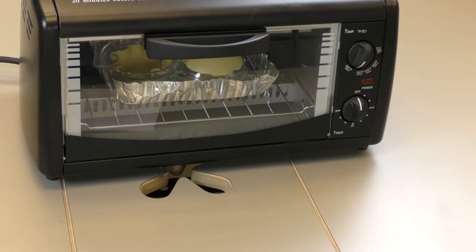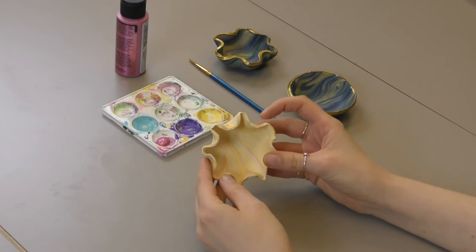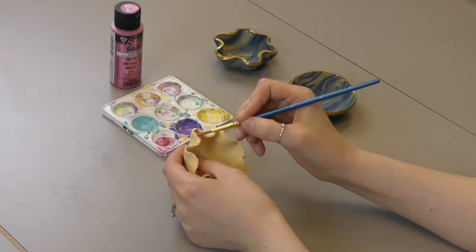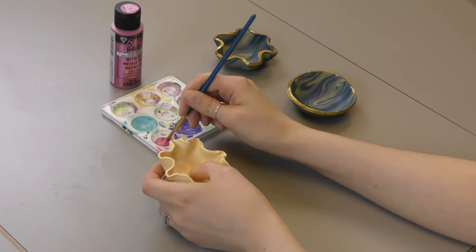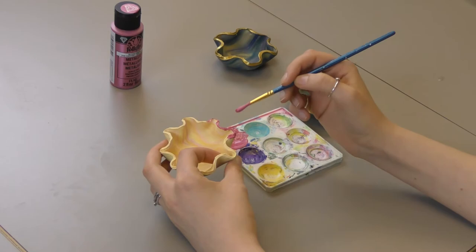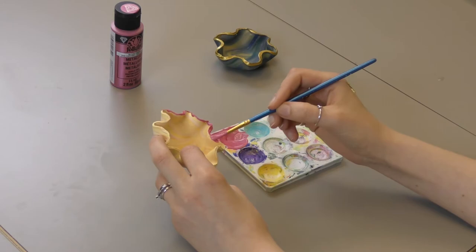It looks like our timer just went off. We're going to carefully grab our pots out of here. The very last thing to do once it's out of the oven is to paint the edges. I like this one the most, so I'll show you how to paint the edges for this one. We chose rose shimmer metallic paint — just stick your brush in there and start painting the edges. The paint just defines the edges more and I think it really gives it a nice finished look.